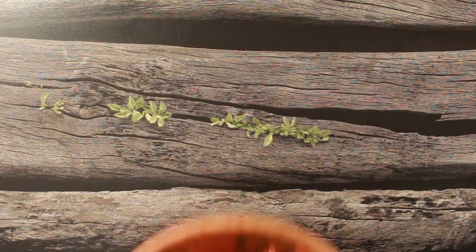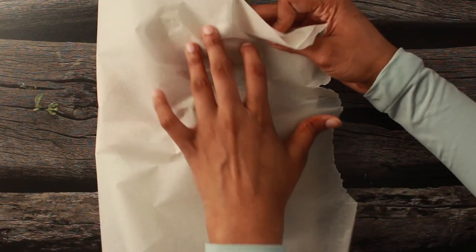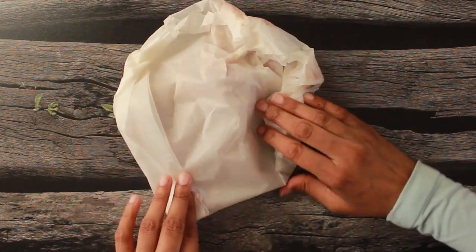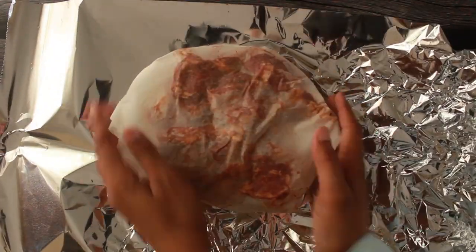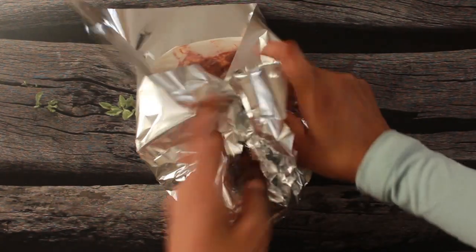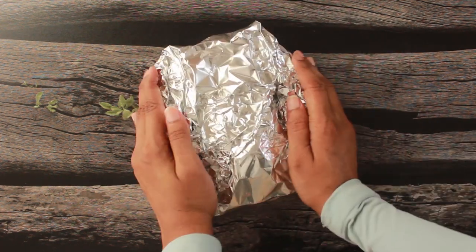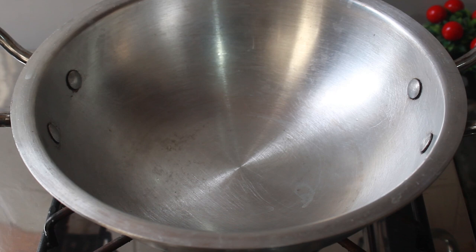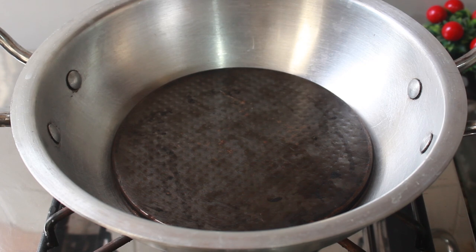After marinating, we put the mutton under butter paper and wrap it nicely. Then we cover it well so that it does not open, and pack it in aluminium foil. Then wrap it in another layer of aluminium foil so the juices stay in. Place it on a baking tray — if you don't have a baking tray, you can use a plate.